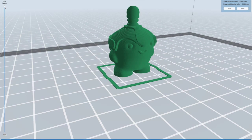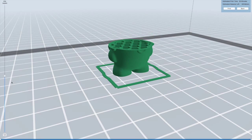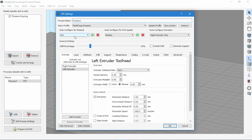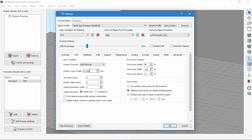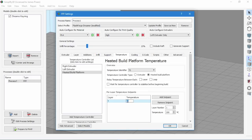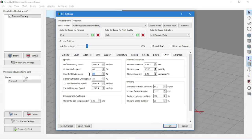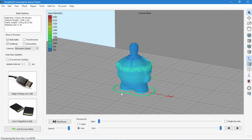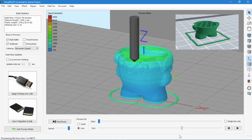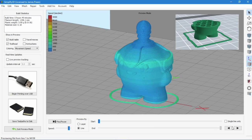Take note of the infill pattern — we will compare this to the Simplify 3D version shortly. We will now add the FlashPrint preset settings into Simplify 3D. Although at the same infill percentage, Simplify 3D uses a more space efficient infill pattern.